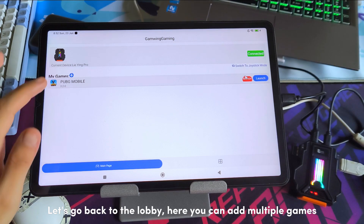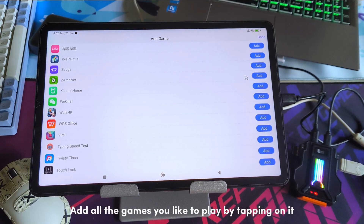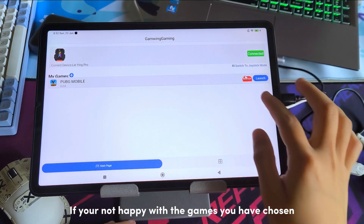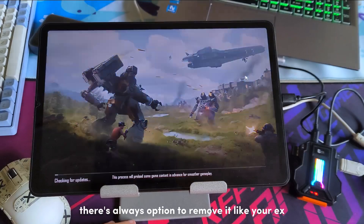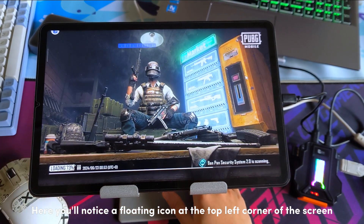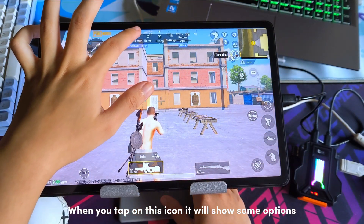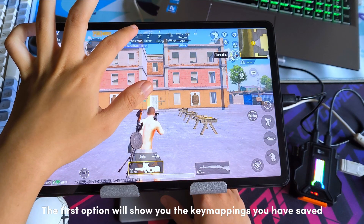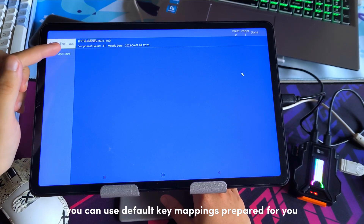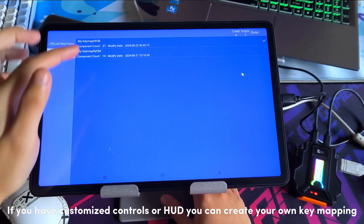Let's go back to the lobby. Here you can add multiple games. Add all the games you like to play by tapping on them. If you're not happy with the games you have chosen, there's always an option to remove them. You'll notice a floating icon at the top left corner of the screen — when you tap on this icon it will show some options. The first option will show you the key mappings you have saved. You can use default key mappings prepared for you, or if you have customised controls or HUD you can create your own key mapping.